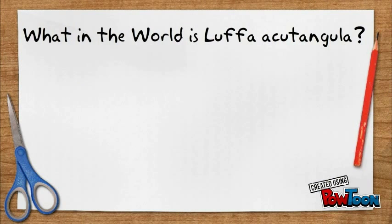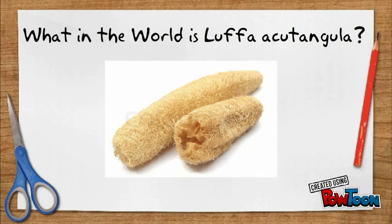Have you ever washed the dishes or used a sponge in the shower? I bet you all said yes. Lufa gourds are sometimes called dishcloth gourds or vegetable sponges. The name comes from the luf, the Arabic word for this plant. Lufa gourds are grown primarily for their fibrous tissue skeleton, which is commonly used as a bath or sauna sponge.